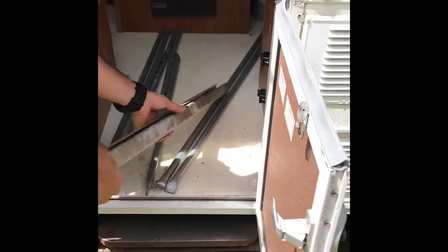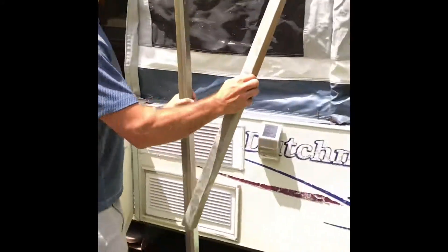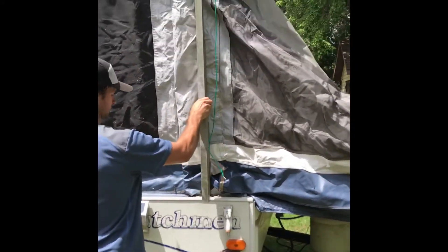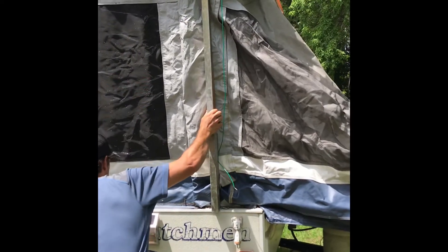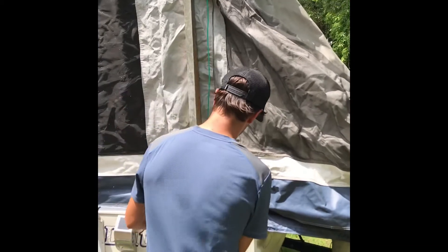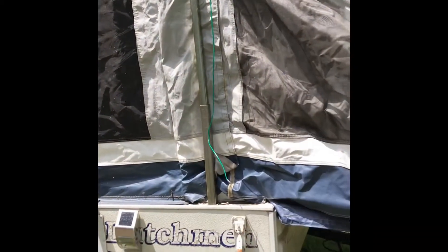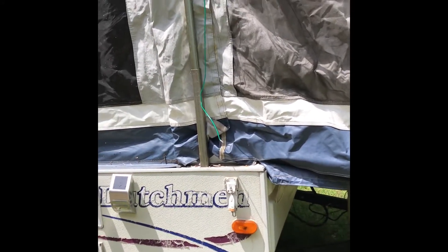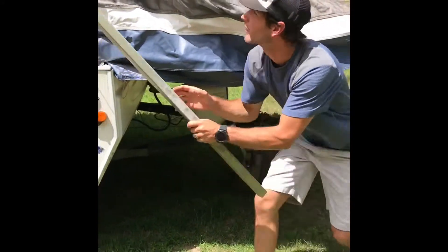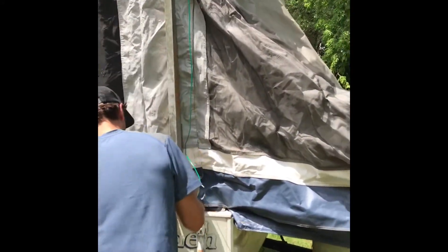Inside this door, grab these out — this will go right here. It doesn't go there. Okay, that's your support beam, and there's another one.